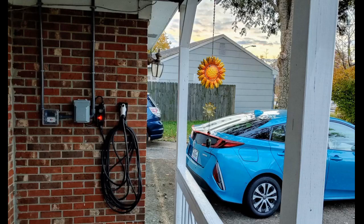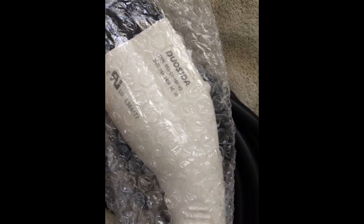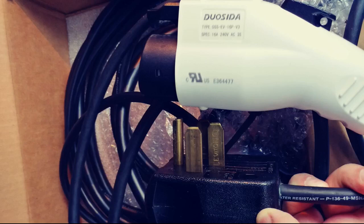I was sent the cheaper one without the LED screen — just 4 lights that show the status. It seems like it is built well and the J1772 plug fits perfect and looks to be high quality. I just wish I could see the charging amp and amount of electricity used on the LED screen like the one in the picture. I attached a picture of what you get.